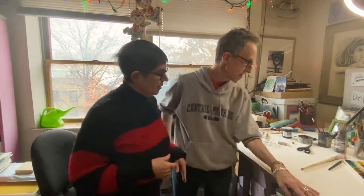We're going to show you some of the tools we use when we make drawings. What do we start with?